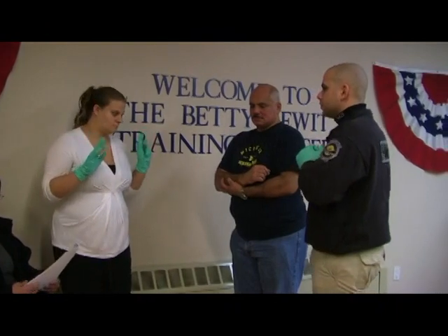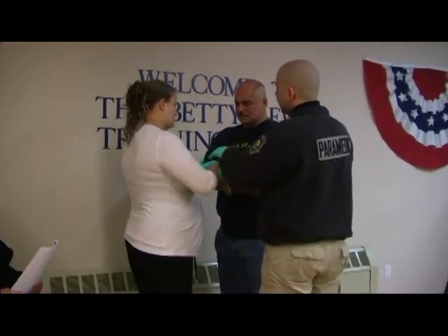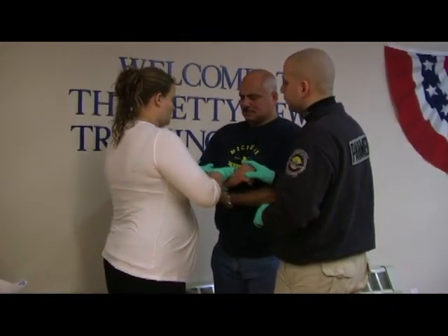BSI. I'm going to have my partner come in, and I direct my partner to take manual stabilization of the injured arm.